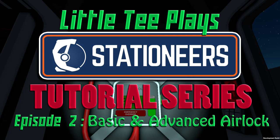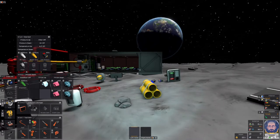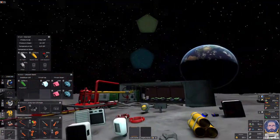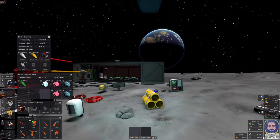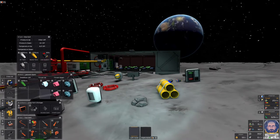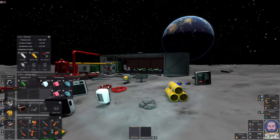Welcome back to Little T Play Stationeers. This is episode 2 of my tutorial series, and today we're going to be making first a basic airlock and then converting that basic airlock into an advanced airlock. I'm on the moon, so I'm not going to be able to show the mechanics very well of how an advanced airlock works. You'll just have to trust me that the advanced airlock is going to work as advertised.